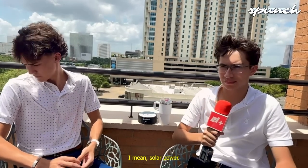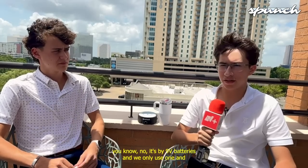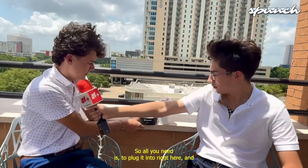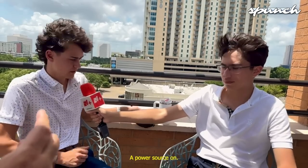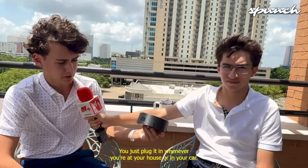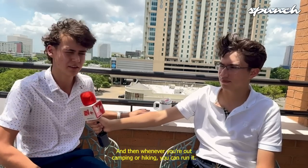Is this nuclear power? Solar power? How does it work? No, it's powered by a V9 battery. We only use one and it's rechargeable. Is it rechargeable like a cell phone? Yeah, you just plug it in right here and charge the battery up whenever you're at a power source — like a USB-C, like a cell phone. You just plug it in whenever you're at your house or in your car, and then whenever you're out camping or hiking, you can run it.